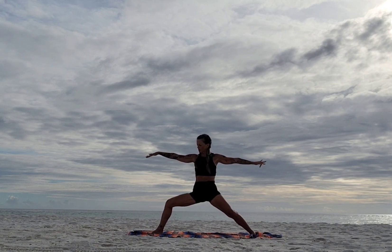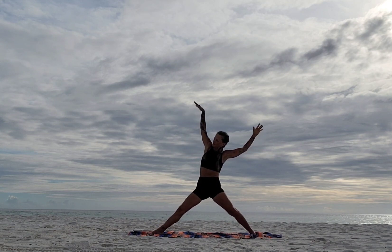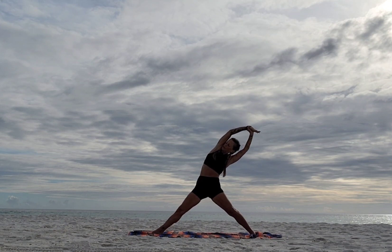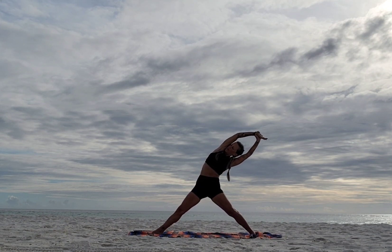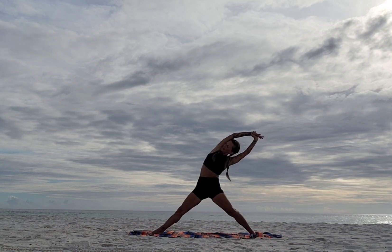Sky archer: straighten that front leg, reach back and the left hand grabs the right wrist. Push the hips up as you fold back. Inhale and look up toward the sky. Exhale — one more. Now bend that knee and cartwheel down, framing the foot. Spin the back heel off the mat.